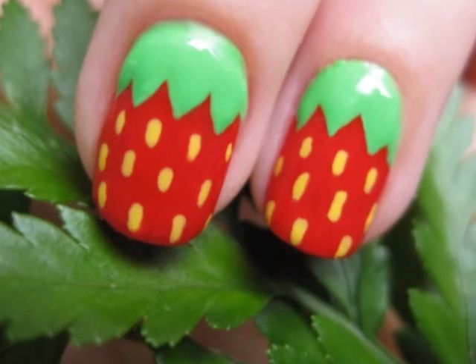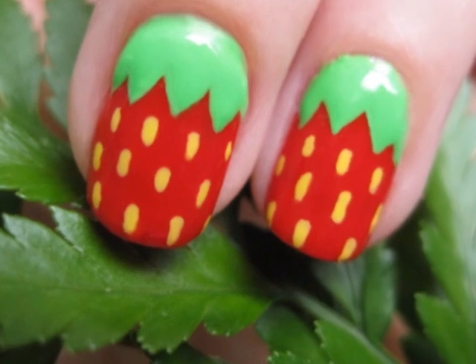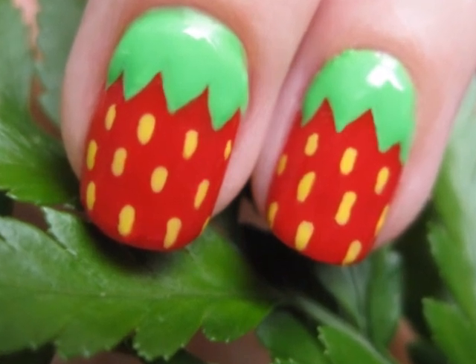A new season is here and it's time to paint your nails with a fresh new design. These strawberry nails are juicy and cute. They're the perfect and easy design for this summer.